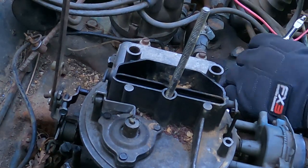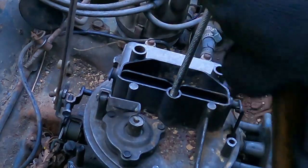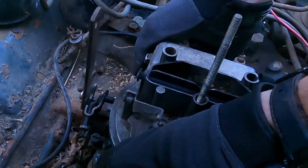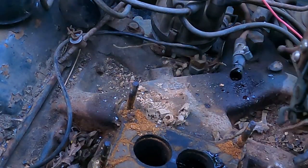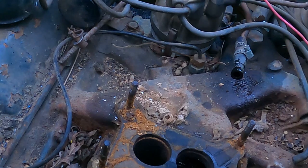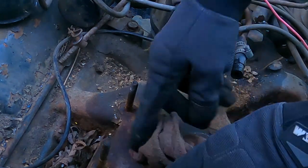I got a few more tools to mess with now. See if we can get this sucker off. That took forever and a day. That one actually broke — that's funny. I guess I'm buying a new carburetor. I'll stuff this down in here so I don't get any more trash in the intake.